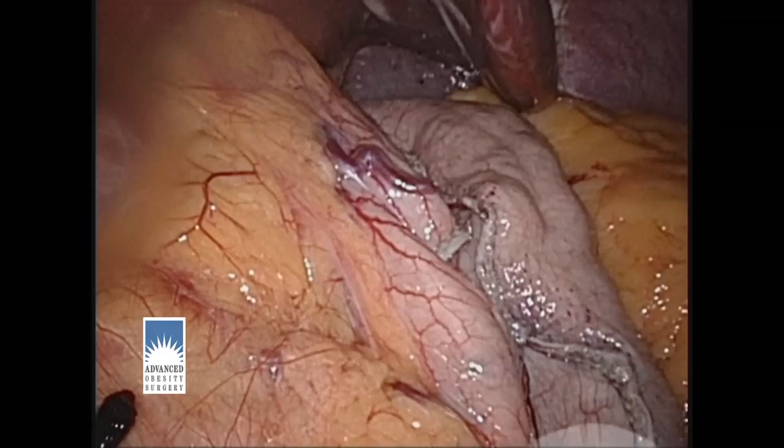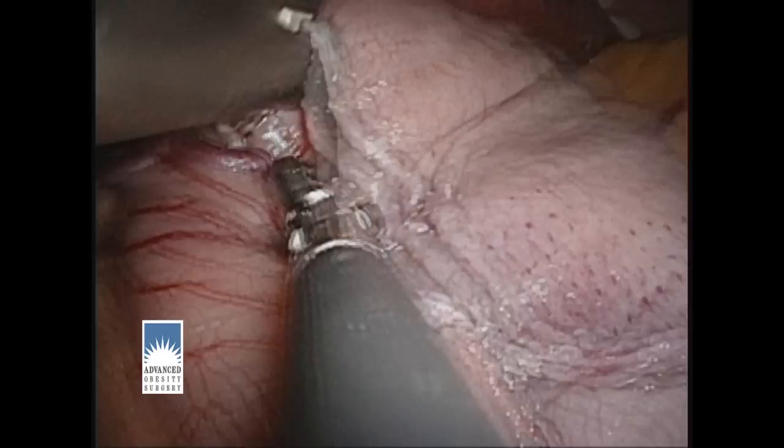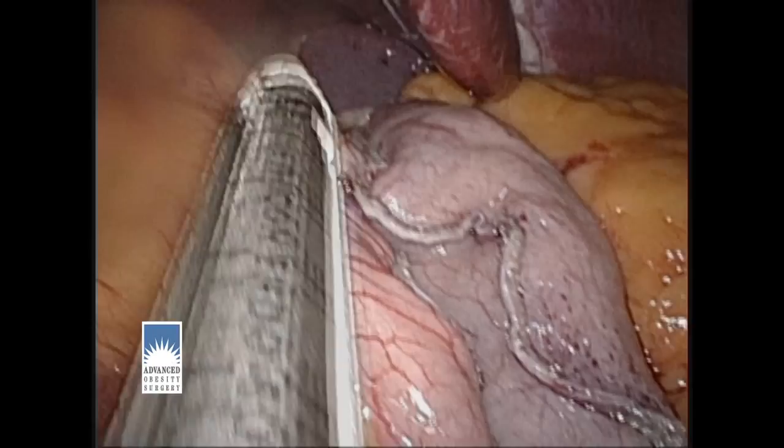We're nearly at the top of the stomach now and you can see the spleen dead ahead — that's the organ sitting up straight in the middle of the screen. We're positioning the final few firings of the stapler to complete the detachment of the stomach coming out to the right from the remainder of the stomach that will be left behind on the left. This will be the last firing of the stapler.